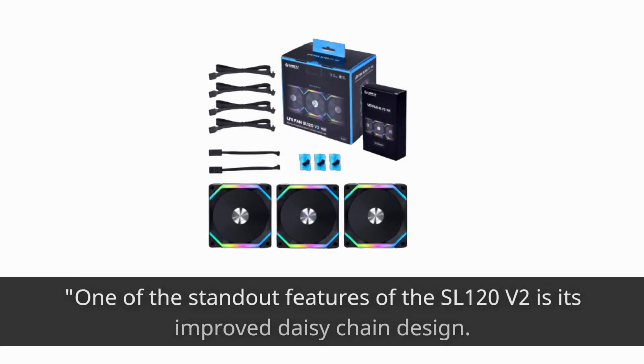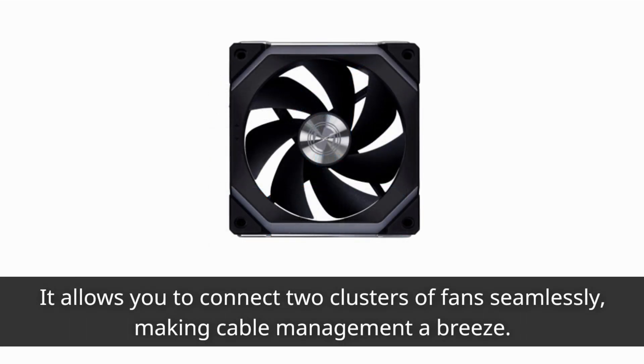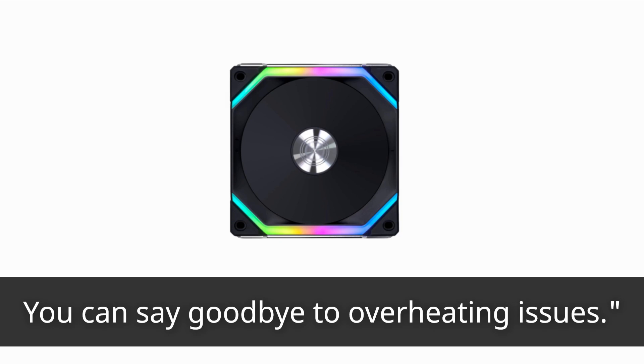One of the standout features of the SL120 V2 is its improved daisy chain design. It allows you to connect two clusters of fans seamlessly, making cable management a breeze. The fan frame is just 28mm thick, providing a 10% boost in airflow compared to the previous version. You can say goodbye to overheating issues.